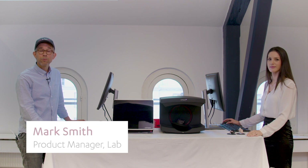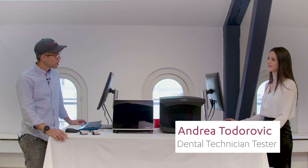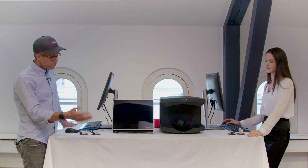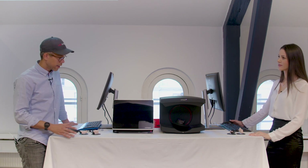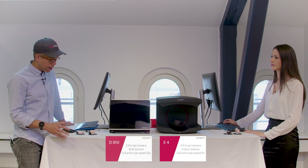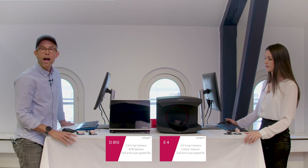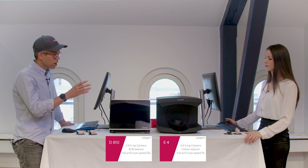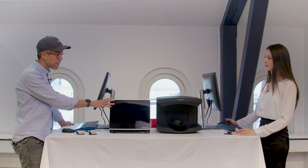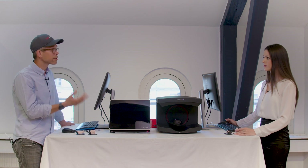Hi everyone, my name is Mark Smith. I'm a product manager here at 3Shape, also a certified dental technician. With me I have Andrea, who's also a certified dental technician. What we're trying to do today is show you a comparison of our new generation RED eLab scanner compared to a D810, which would be equivalent to the 600, 700, and 800 series still used in the market. A closed scanner approximately 10 years old versus the new scanner's open design with multi lines and super fast. Andrea has an E4 with the equivalent PC for that new system, and I have a PC corresponding to whatever you would have had around 10 years ago. We're both running Dental System 2020.